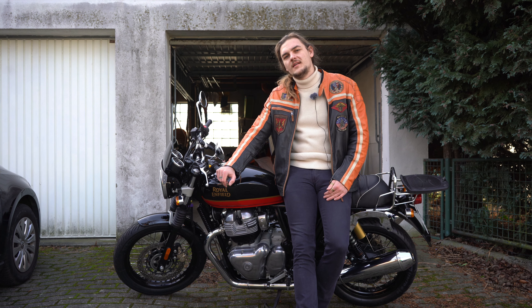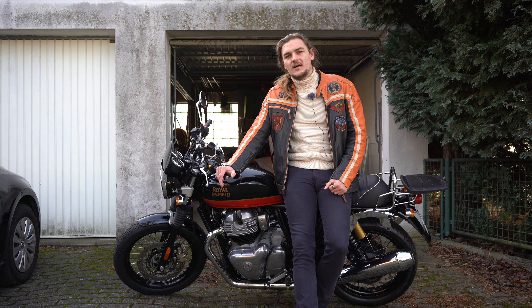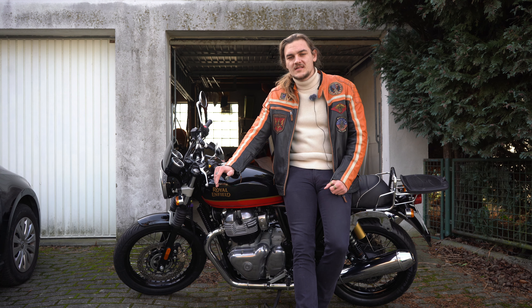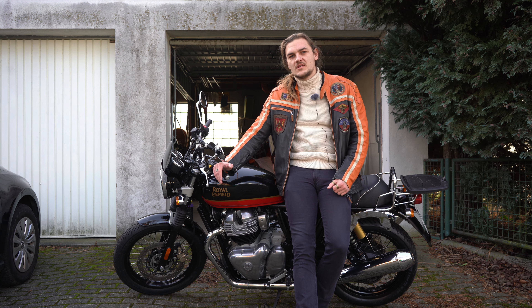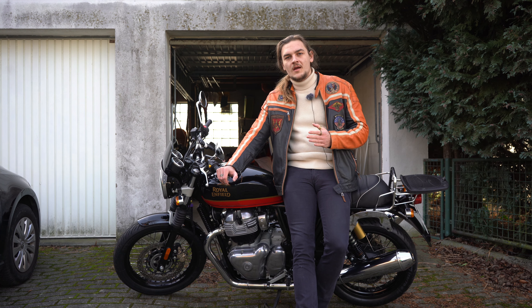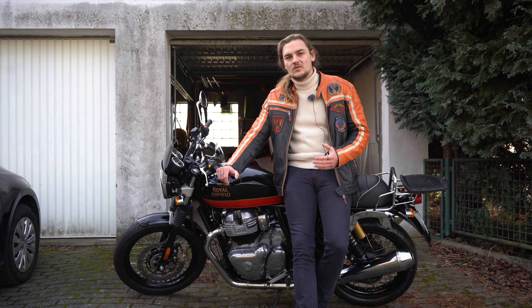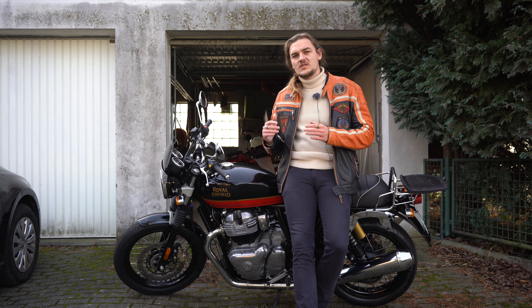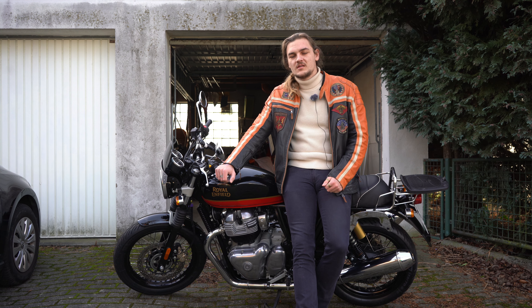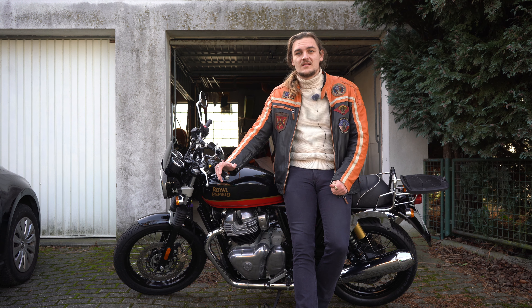Point number four is the non-switchable ABS. This comes up over and over again, because if you look at the commercials for this motorcycle, they take it on the occasional gravel road. I use this bike for touring, so riding on imperfect road surfaces and still wanting to rely on your brakes makes it a real pain not to be able to switch the ABS off. Multiple times I had moments where I wished it was switchable, and those moments always happen when you actually need it.